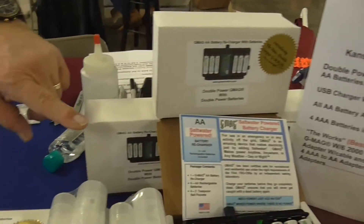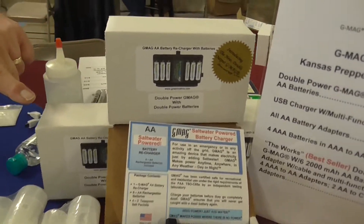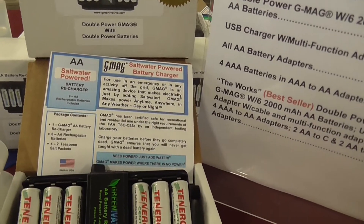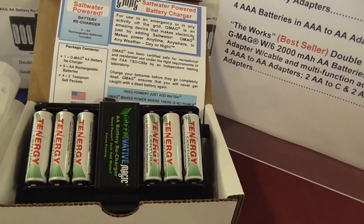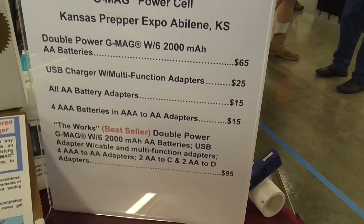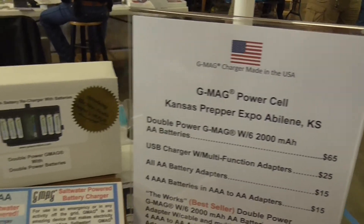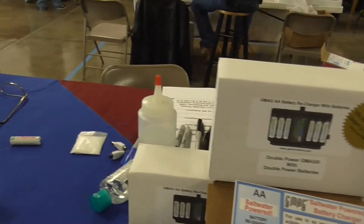It comes with the AA batteries, comes with the unit — it's a double-power fuel cell — and the double-power batteries, four packets of salt, and this kit for $65. You can add all these other things as an add-on and get that for $95 out the door.